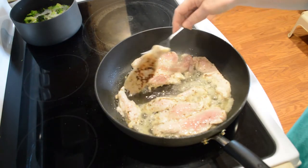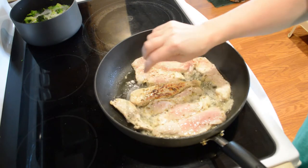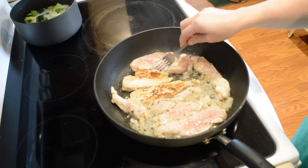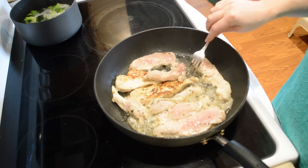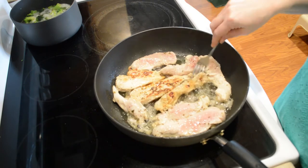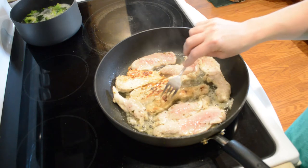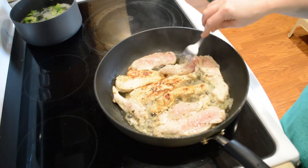I'm going to flip these over — as you can see, they're beginning to get brown. This may not sound like a tasty dish, but it is very, very tasty. In fact, I like it so much that it's the very first thing I made for my husband and me when we first started dating — when I wanted to cook something for him, this is what I chose.